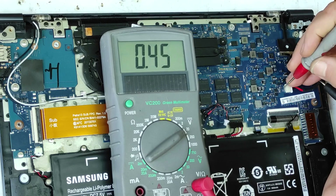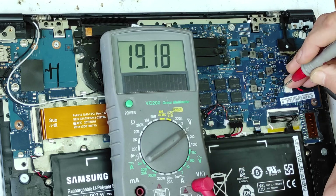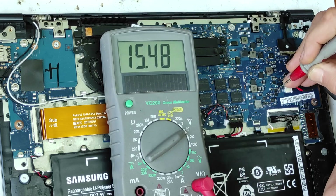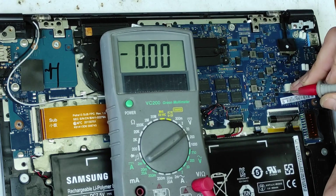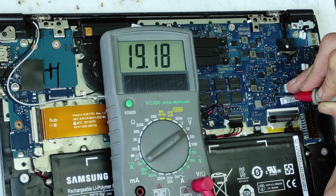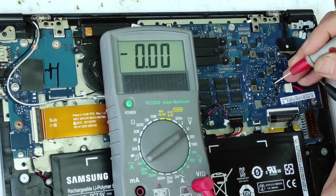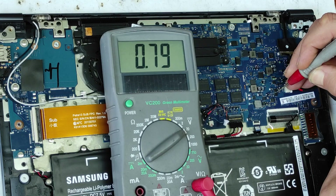Here we have a fuse. I'll put a close picture: input of the fuse and output of the fuse — fuse is good. Here we have a P-channel MOSFET on the plus rail. The source is connected to the plus — we have 19 volts. The output, the drain, we have 0.7 volts.